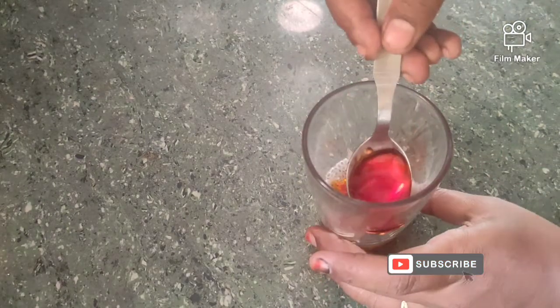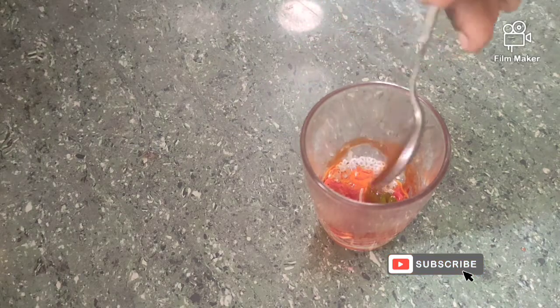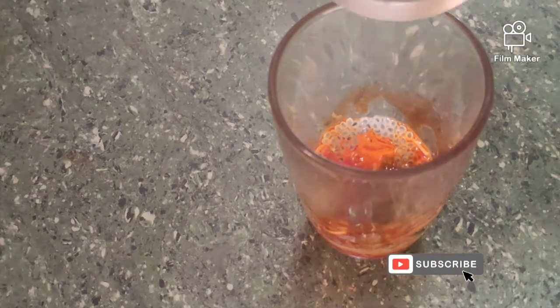Add 2 tablespoons of jelly and 2 tablespoons of chia seeds. You can add them on the sides of the glass.